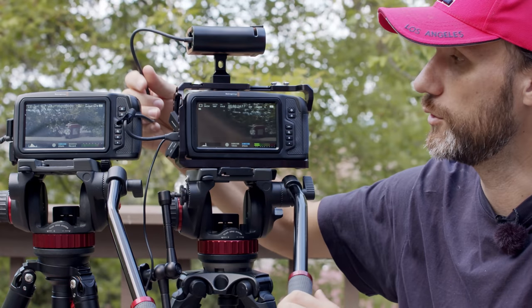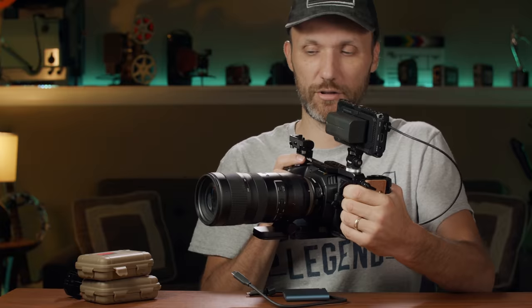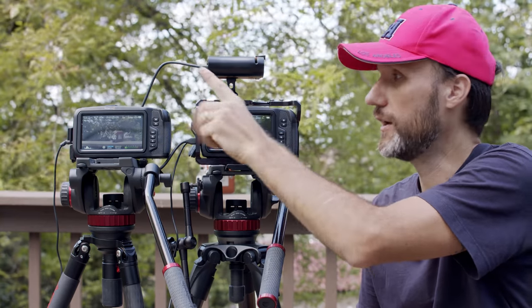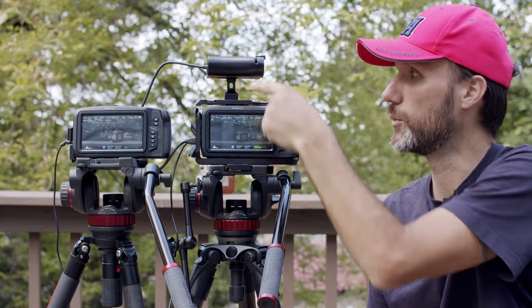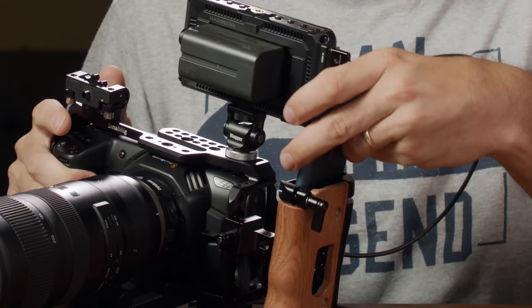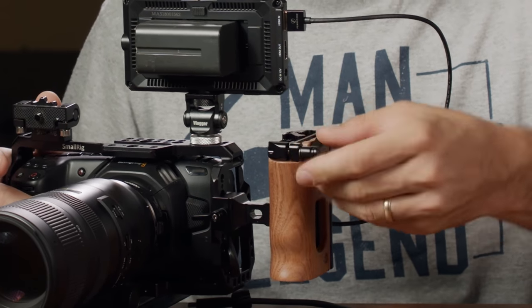Yes, you definitely can use the same rigs — it just depends which ones. The updated rig I've been using with my Pocket 4K is actually identical to what I'm now using for the Pocket 6K. I just have to wait for delivery of the same cage. The same SSD mount and everything works on both cameras, and that's one reason I really love the smaller cage with the side handle — which also holds the SSD. You can check my full rig review for the 4K because it's identical for the 6K.